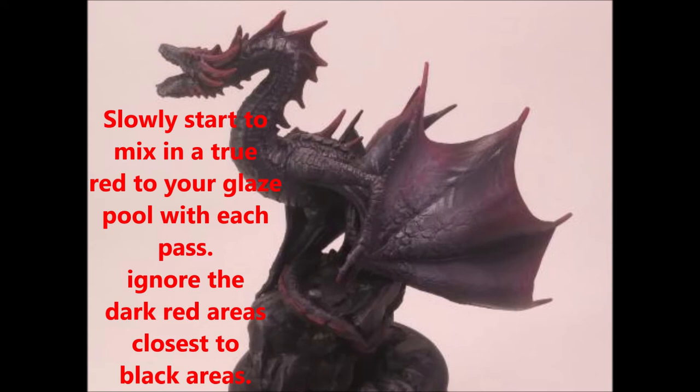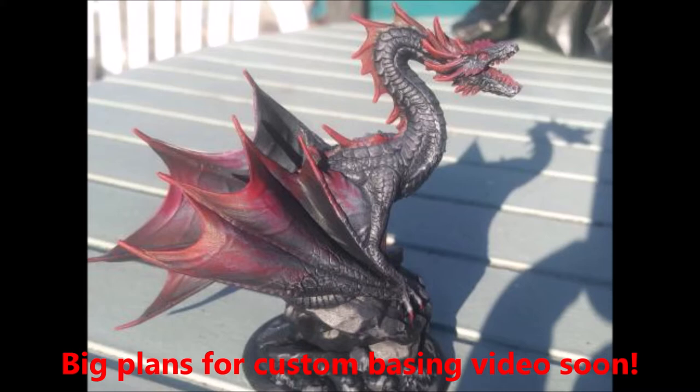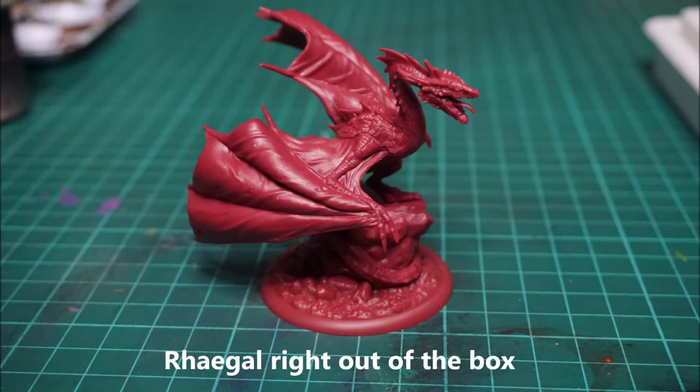In Asshai, the tales are many and confused, but certain texts, all impossibly ancient, claim that dragons first came from the Shadow — a place where all of our learning fails us. These Asshai histories say that a people so ancient they had no name first tamed the dragons in the Shadow and brought them to Valyria, teaching the Valyrians their arts before departing from the Annals.